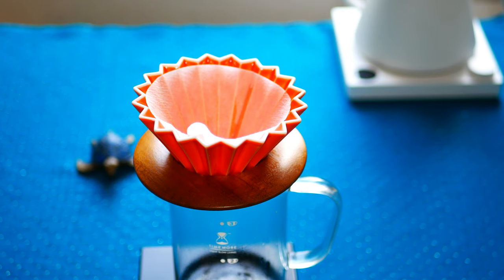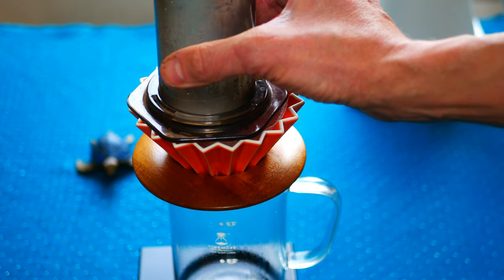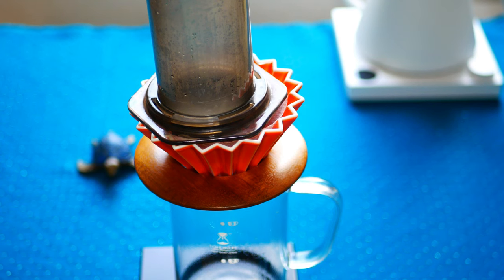First I will do regular blooming with 20% of water without the AeroPress tube, then I will leave and let it go through. After I will add the AeroPress tube on top of the dripper — like this. If you have some dripper but it is impossible to put because it is not really flat, you can just hold it. You have two hands.